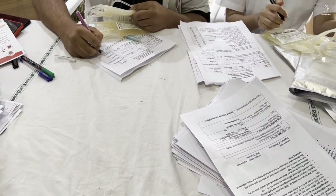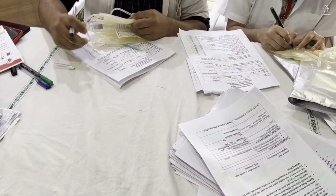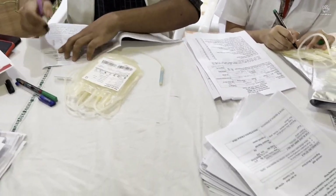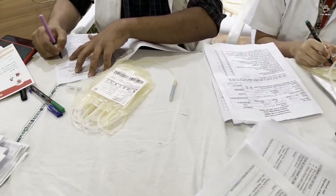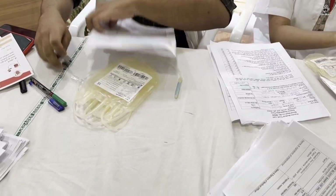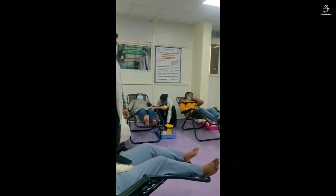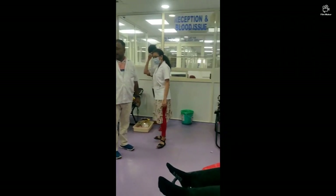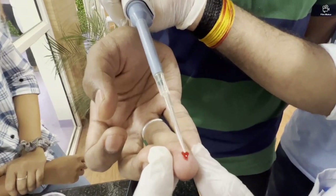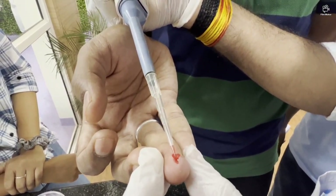The form you can see has been checked and the form asks details about your height, your weight, the disease history, any medications that you are on, any habits that you have. Basically the form needs to make sure that you are a healthy donor and the blood that you are going to donate does not have any diseases.